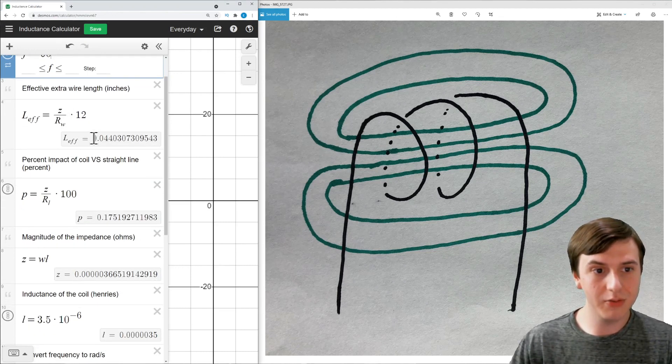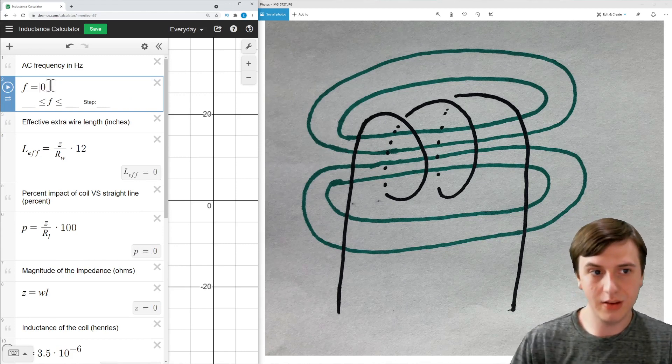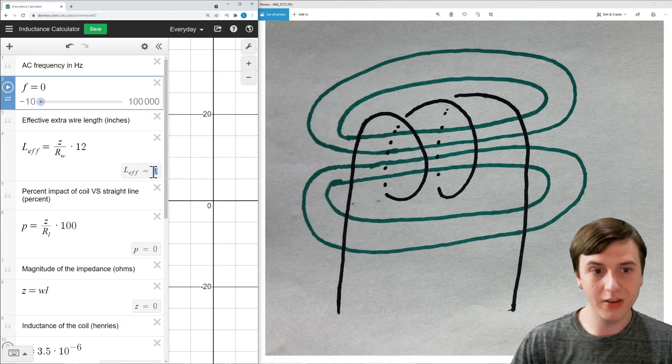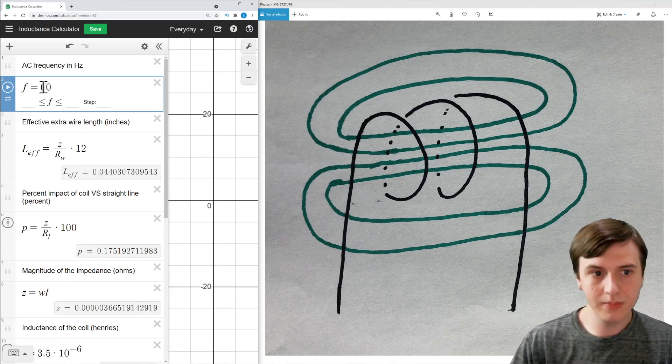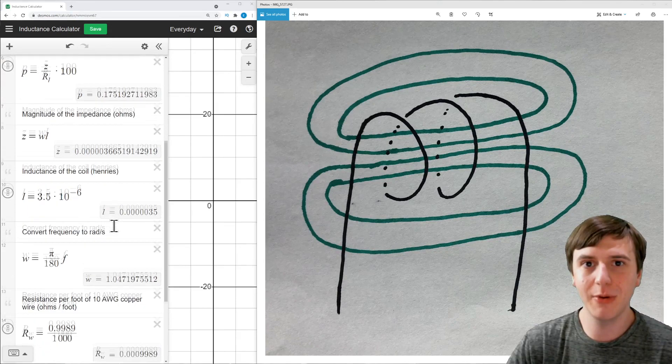The switching back and forth creates what's called impedance, which is essentially the same as resistance in a DC system. Using some equations we can calculate what the impedance will be and its equivalent resistance. At 60 Hz — so if you had this coil after converting DC to AC — it would add an effective 0.04 inches to the length of the wire, which is 0.17% longer than if the wire were laid out straight. If we change this frequency to 0 Hz, as in a DC system, it adds an extra 0 inches — a 0% increase from laying it out straight. If you want to play with these equations, there's a link to the Desmos sheet in the description below.